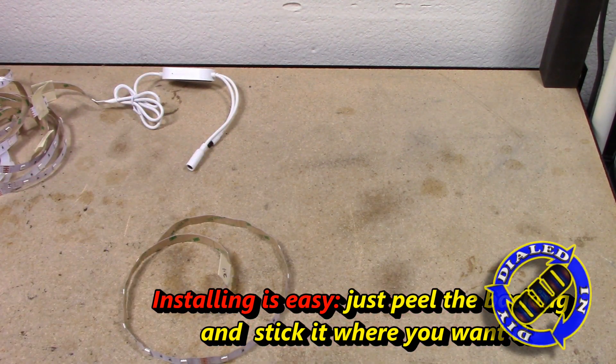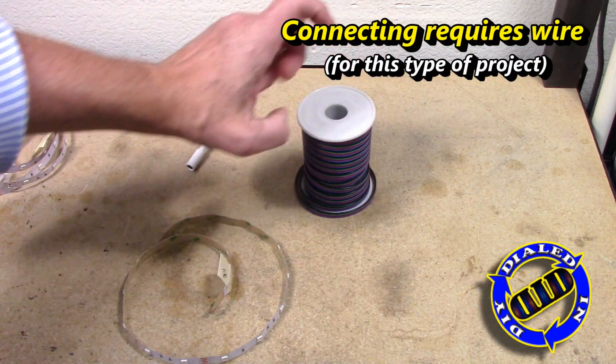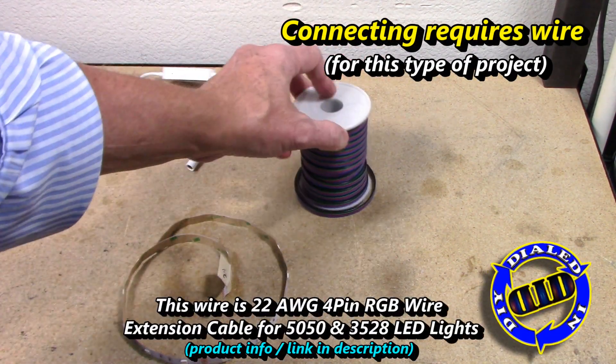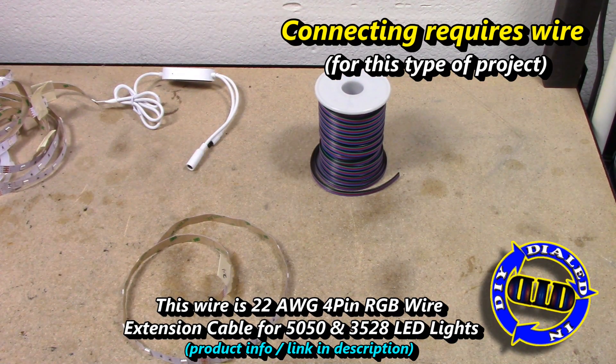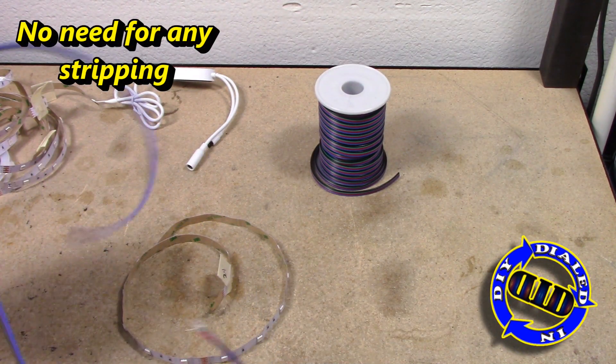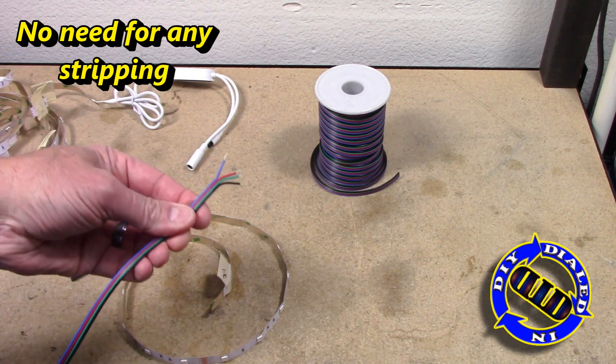Whenever I'm working on a project I really prefer to use parts that I already have, and this 22 gauge wire is exactly in that category. Preferably I would probably want to use an 18 gauge or maybe a 20 gauge wire, but I have this so this is what we're working with today.